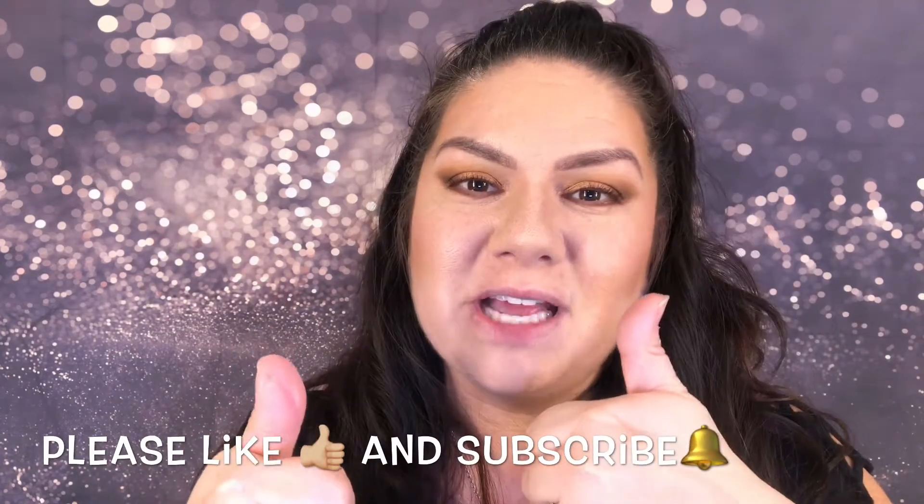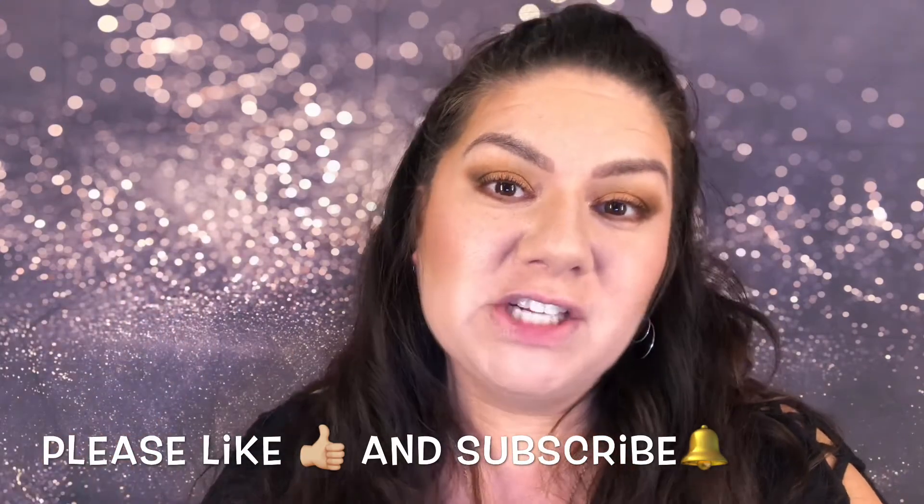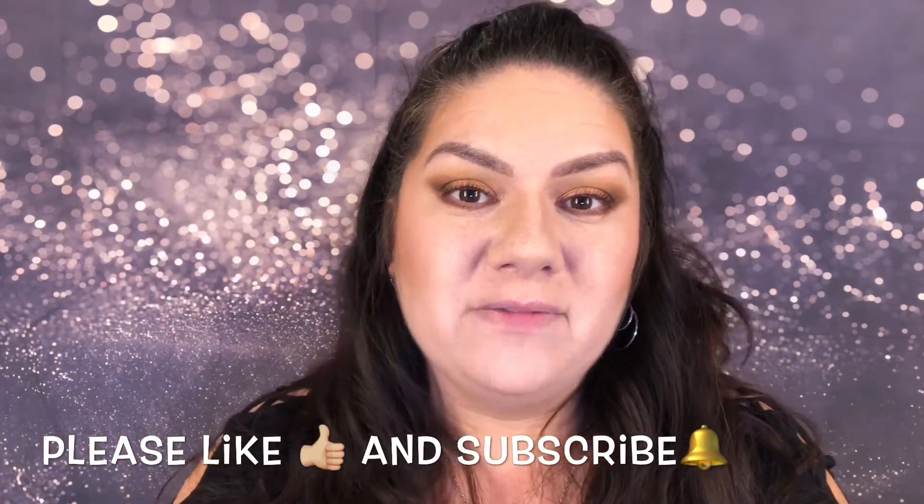But before we get there, if you could, please push that thumbs up button, the tiny little subscribe button, and the little bell next to it for notifications of new videos. Let's go ahead and get to that video.